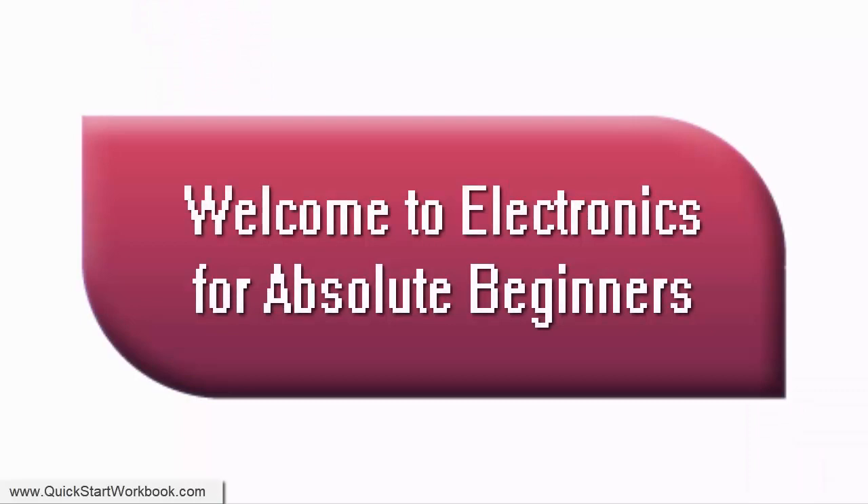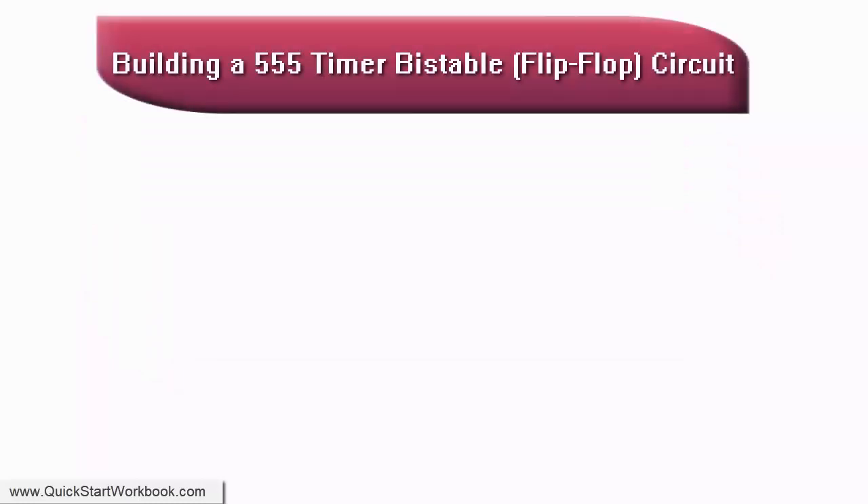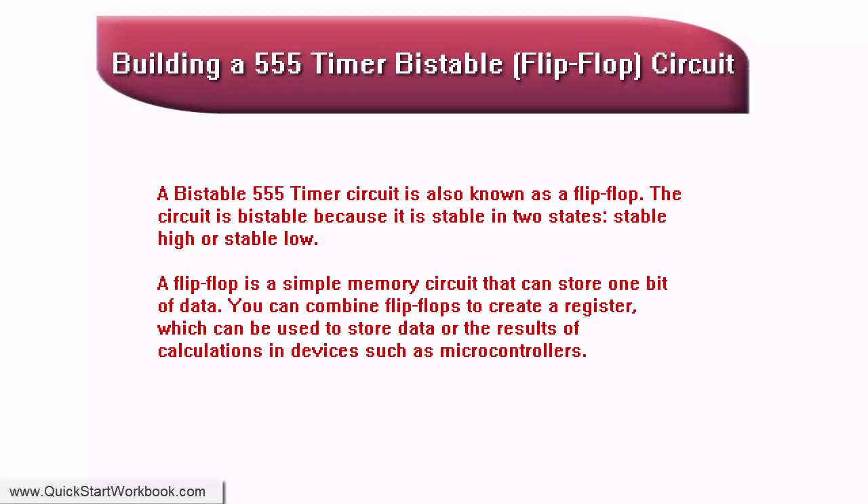Welcome to Electronics for Absolute Beginners. The circuit we will build is bi-stable, because it is stable in two states: stable high, or stable low. A flip-flop is a simple memory circuit that can store one bit of data.